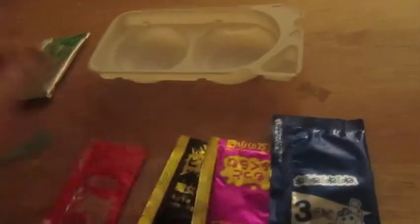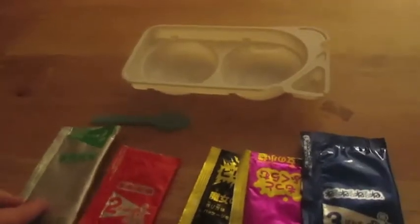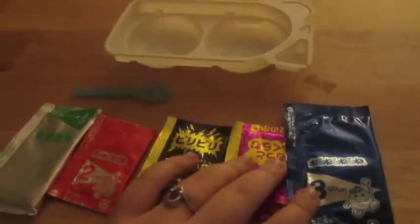We got packet number two, a purple packet, and a black packet. And a spoon. So this is what we got.